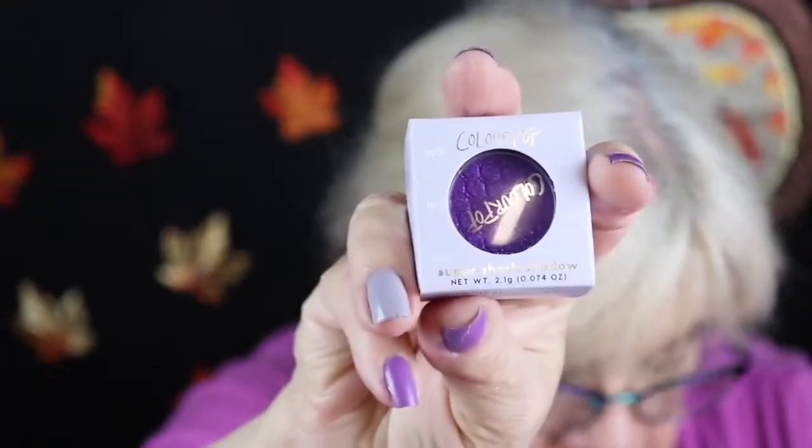It's one we got in our BoxyCharm — from Ipsy Glam Bag Plus, and it's by Jolie. In this particular package I also ordered the Uh-huh Honey and some Super Shock palette pots to go with the palettes.